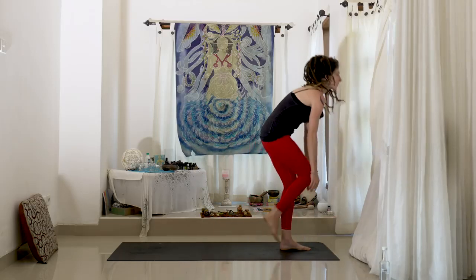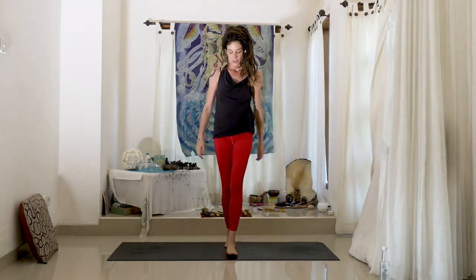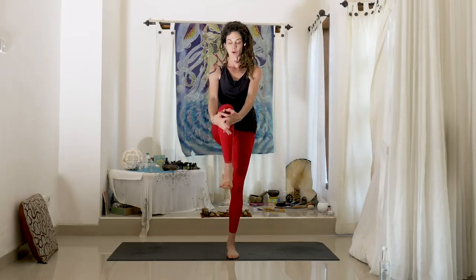Bring that foot all the way up into the knee. Getting the balance. Pull the belly in and up. Pull the pelvic floor in and up — kind of like you're stopping the flow of urine. It sounds a little funny, but it will really help the balance.